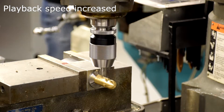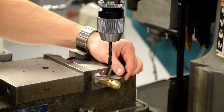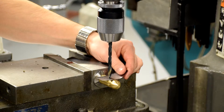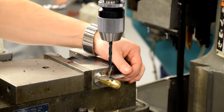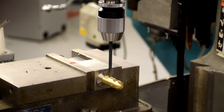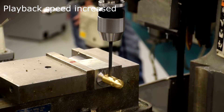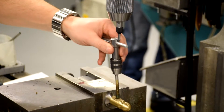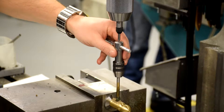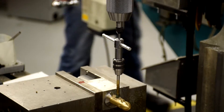Start a hole for the threads using the center drill. Install a drill bit and zero using shim stock. Drill and tap your hole. Remember: one turn forward, half turn back.